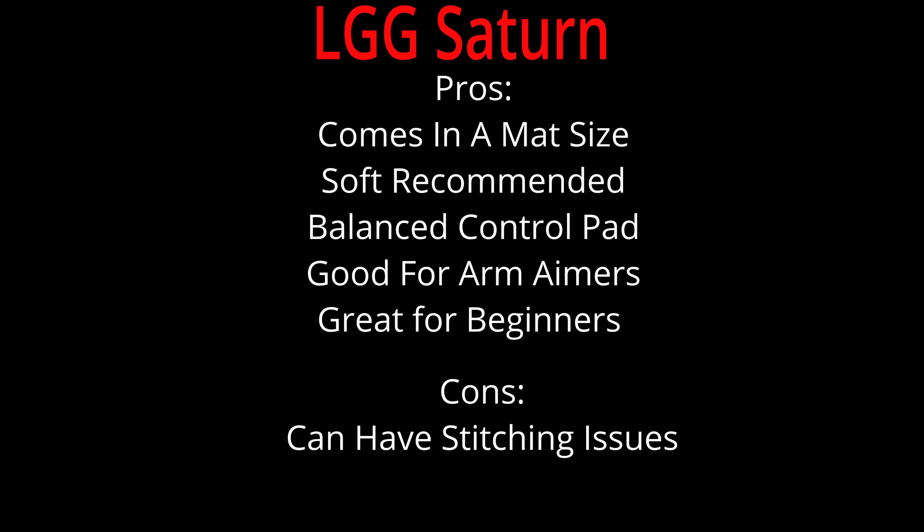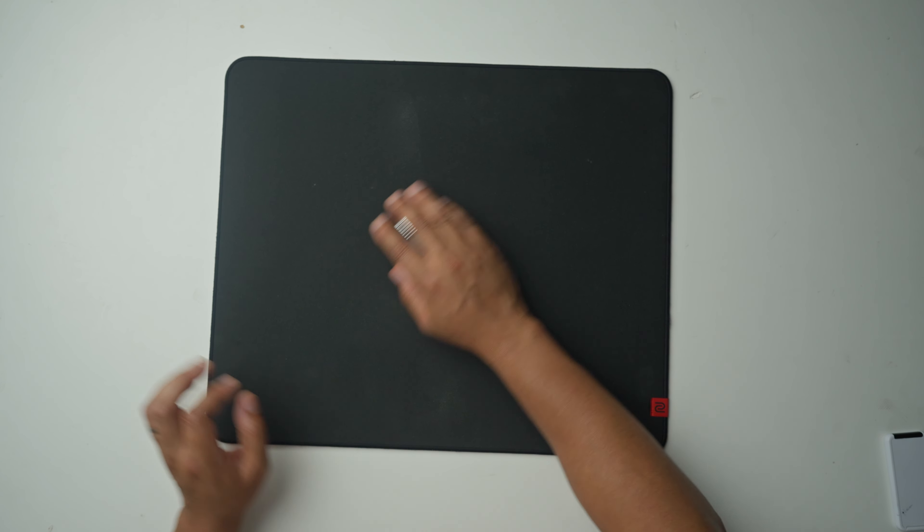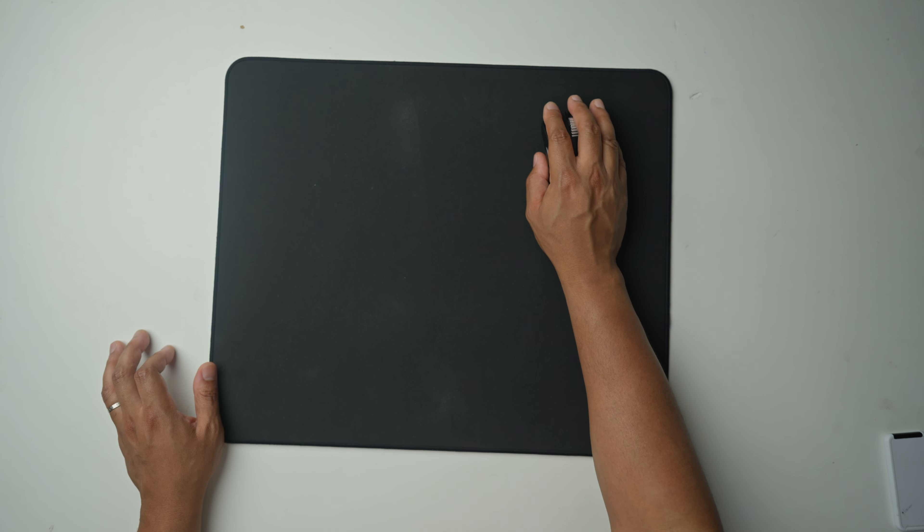Next up on the list we have the LGG Saturn Pro. This is another great mouse pad for tactical shooters — it provides a little more control than the Artisan Zero. This is the true definition of a balanced pad. Dynamic friction is on point and static friction is on point as well, so you get those fast flicks, and at rest it's going to give you nice crispy lines without being out of control like the faster pads. It also doesn't tug on your skin and works with arm sleeves, and it has those pour-on bases just like the Artisan pads.